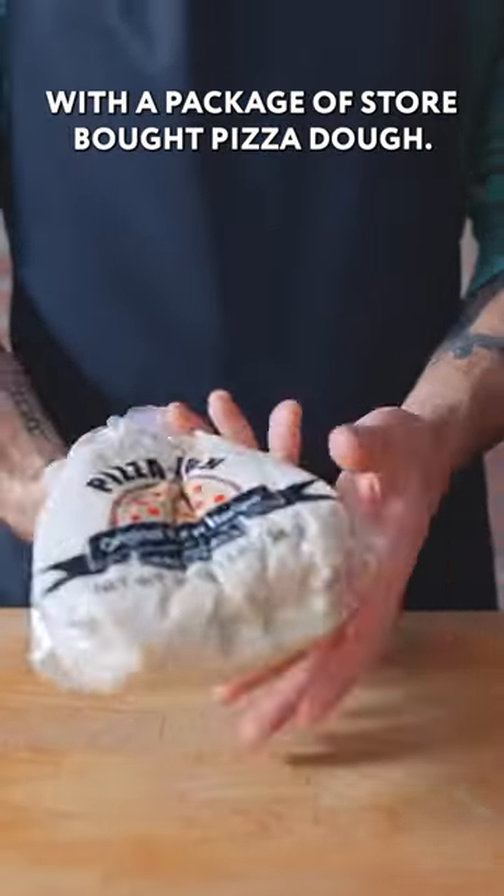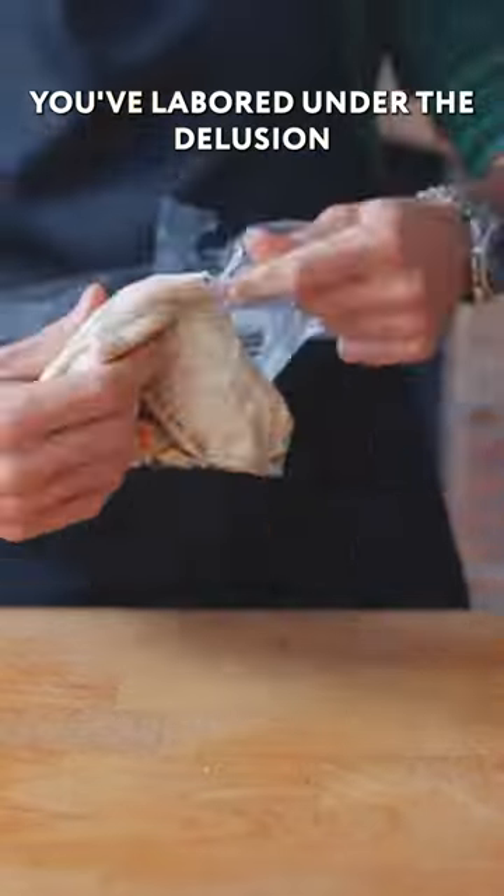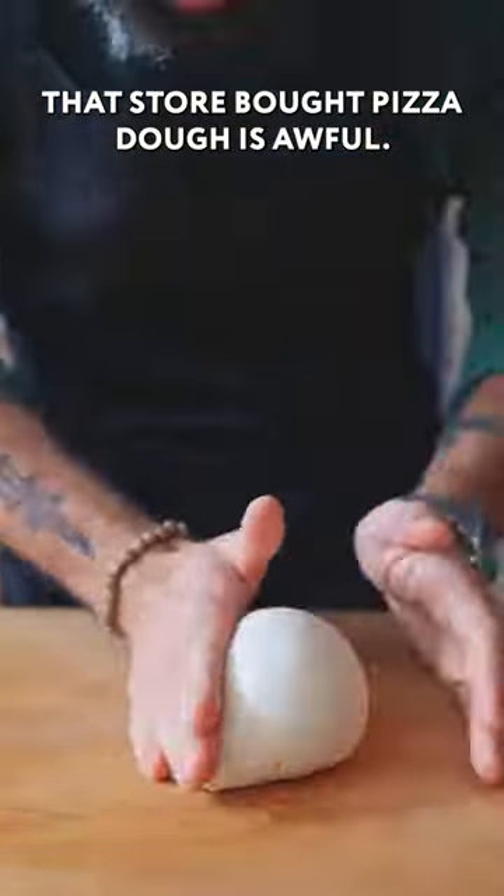You might be surprised to see me with a package of store-bought pizza dough, because if you're anything like me, for your entire life you've labored under the delusion that store-bought pizza dough is awful.